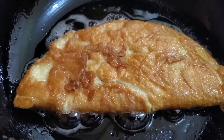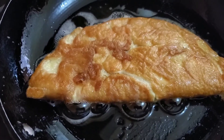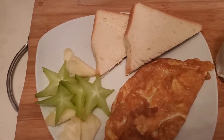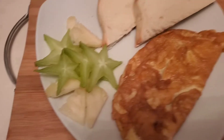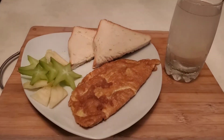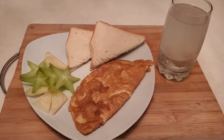I'm going to plate this with some Jamaican giant hard dough bread and a glass of coconut water — that's it, bon appétit! So our omelet with hard dough bread and a little bit of fruits on the side — star fruit and pineapple — and a nice cold glass of coconut water. What more could somebody ask for breakfast?